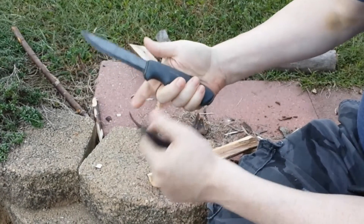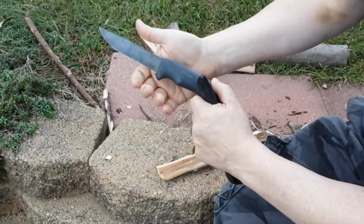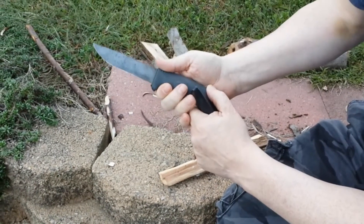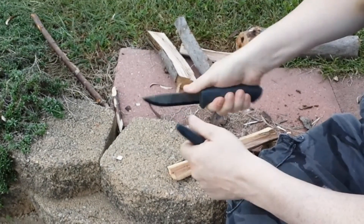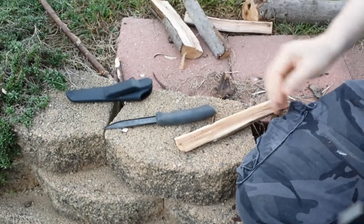The handle is nice rubber, has a little guard here so you don't slip — because that'll take your finger right off. So, $40.